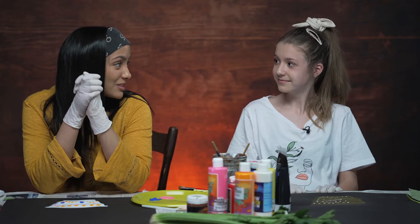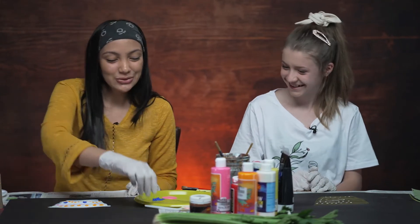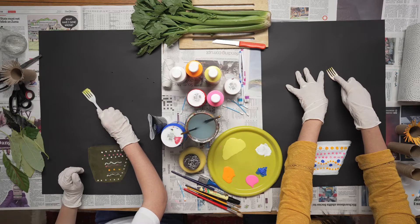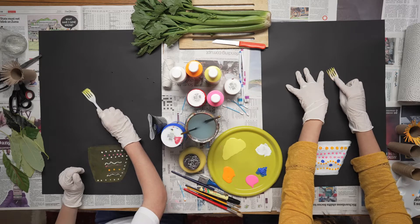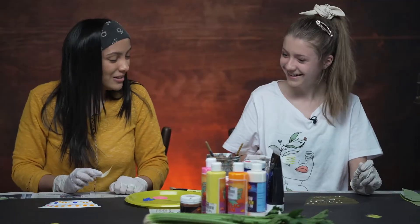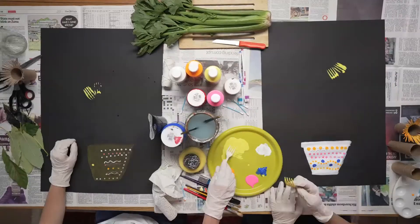How do you feel about doing some sunflowers? I love sunflowers! All we are going to need is our plastic fork. We are going to start from the tip of the fork and then we are going to roll it back down. There we go, we made our petal. And now we are going to work all the way around until we form our sunflower.